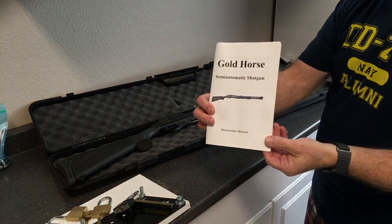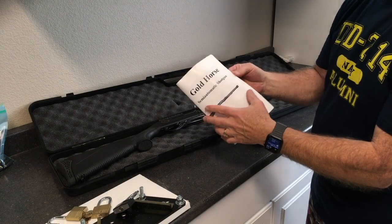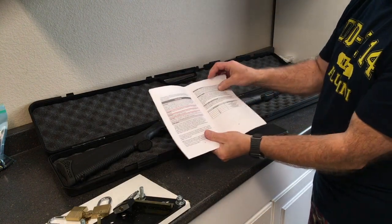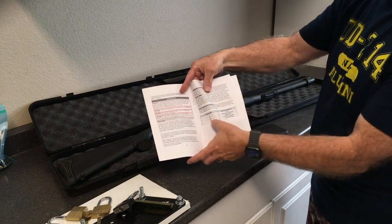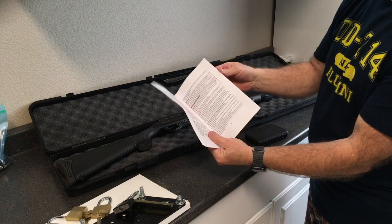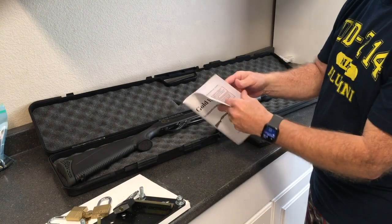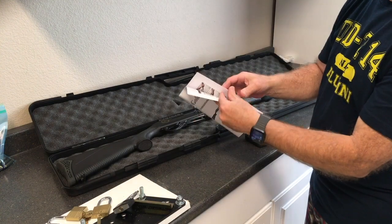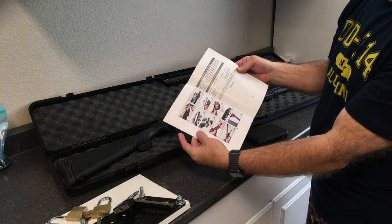Comes with a manual — all about the parts, how to clean it, the notches, what size choke it is, loading, unloading, how to clean the bolts, etc.